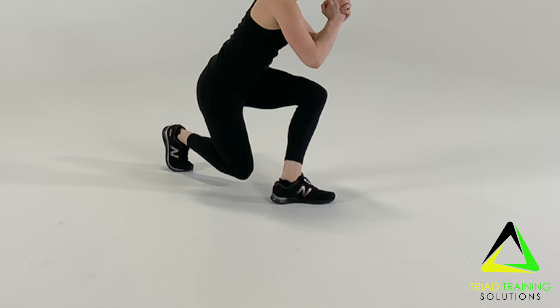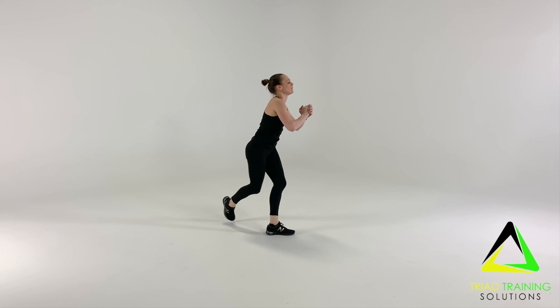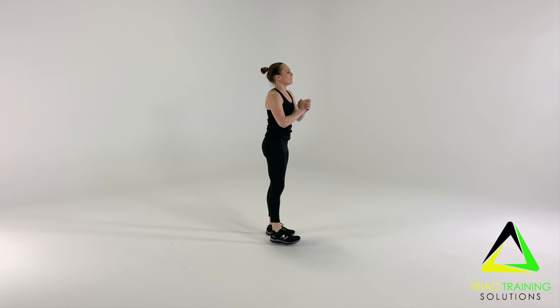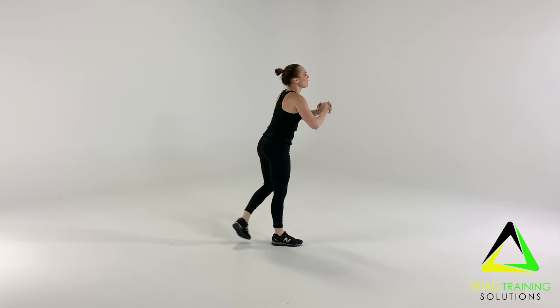Lunge down as deeply as possible, hovering your knee a couple of inches off the floor. Slowly return to the standing curtsy position. Repeat for the desired amount of time and or reps.